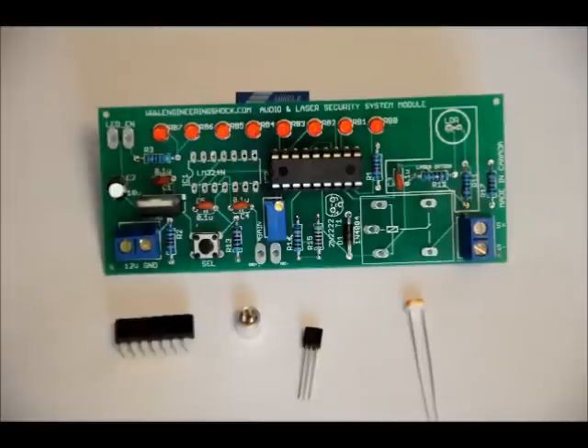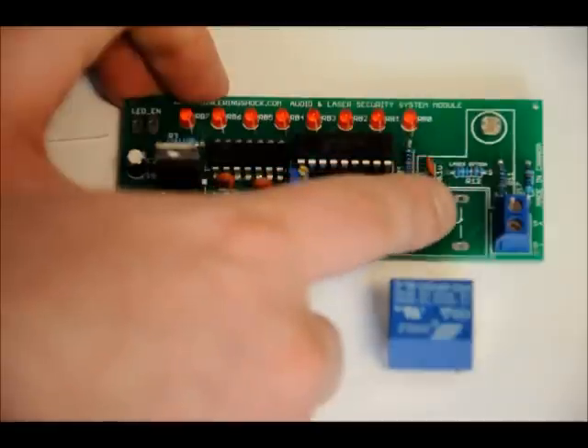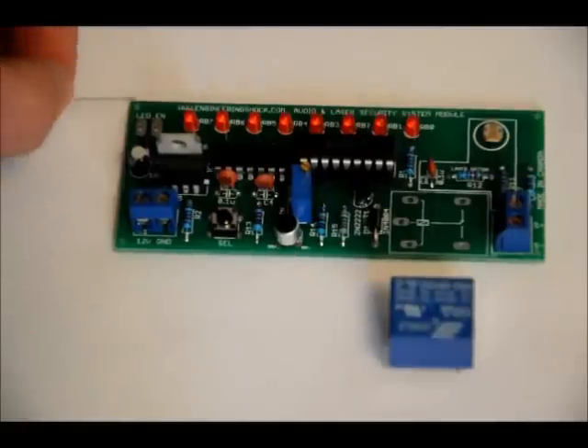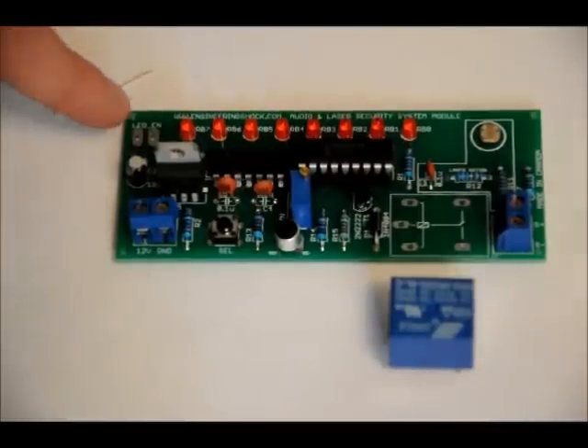Last but not least, the 5-volt relay goes in the K1 slot — it only fits one way, so make sure you have a nice strong connection on all five points. There are also two pads labeled LED enable. If you don't solder those, the LEDs will not function — the circuit will work but you won't be able to see what's going on. Take an excess component lead from your other components and short those two pads.